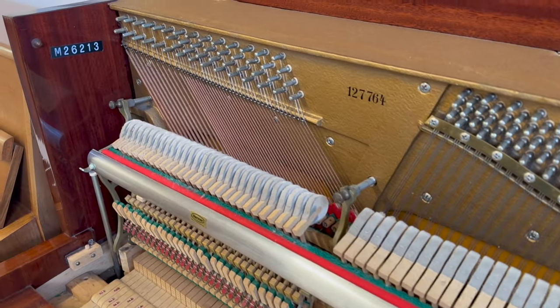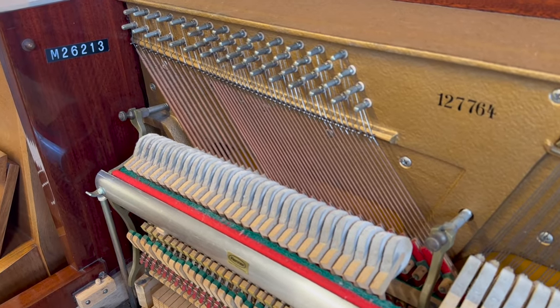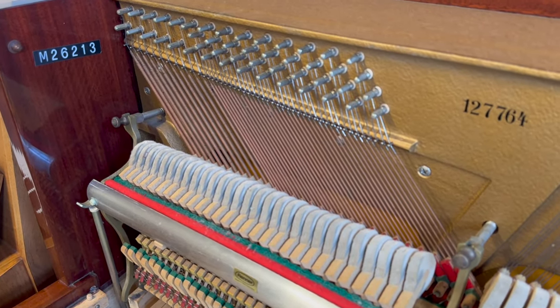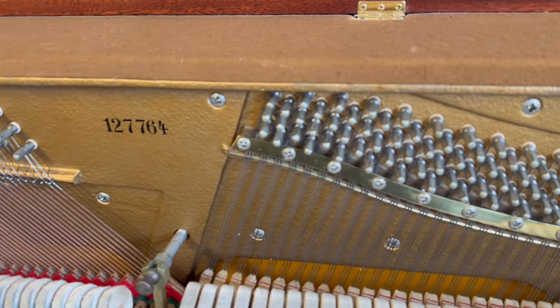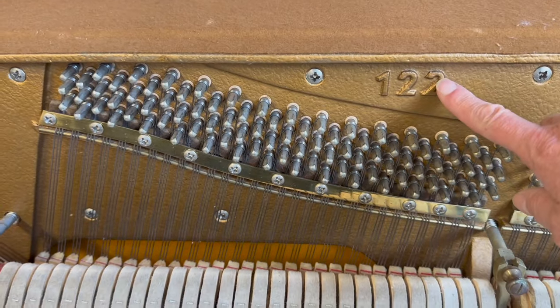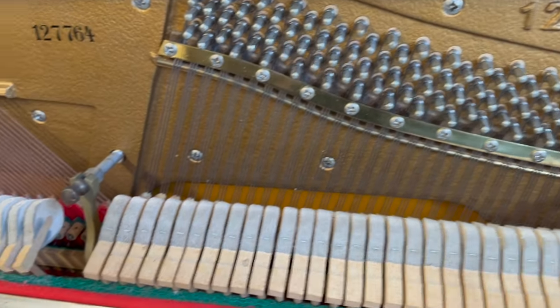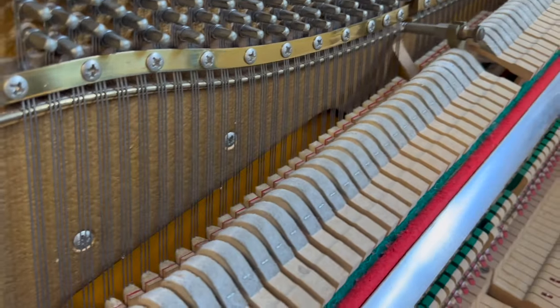There's the Morley number there — they were the importers, Morley's of Lewisham. We can actually contact them and give them that number, and they'll tell us about the piano, though usually they tell us what we already know. It's 122, but actually 123 centimetres including the casters. It's a common model of Grotian, and Grotian in the 1930s made beautiful pianos too.